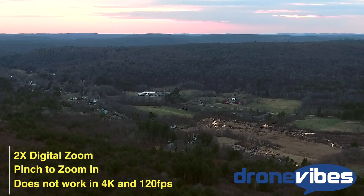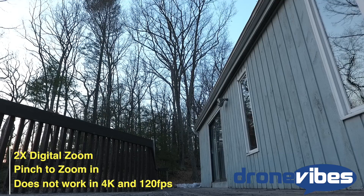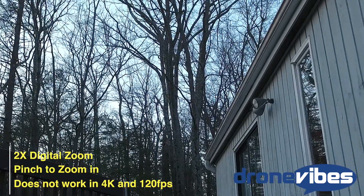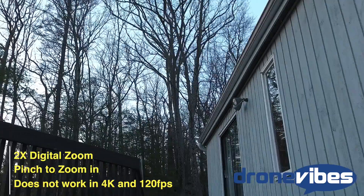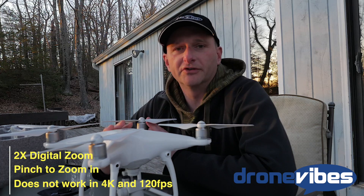One can argue that you can record in 4K and simply crop down in post, but recording in 2.7K with 2x zoom loses less compression, so the resulting footage quality should be a little better. The 2x digital zoom also works for still pictures.